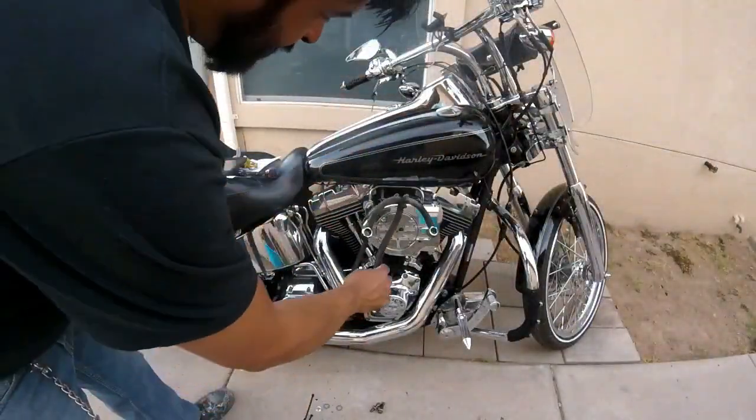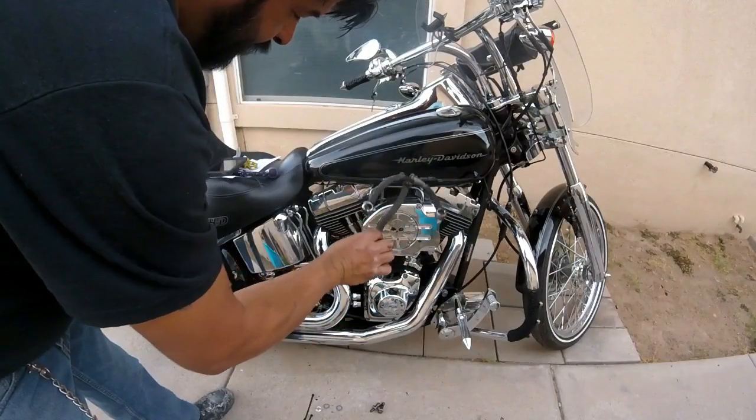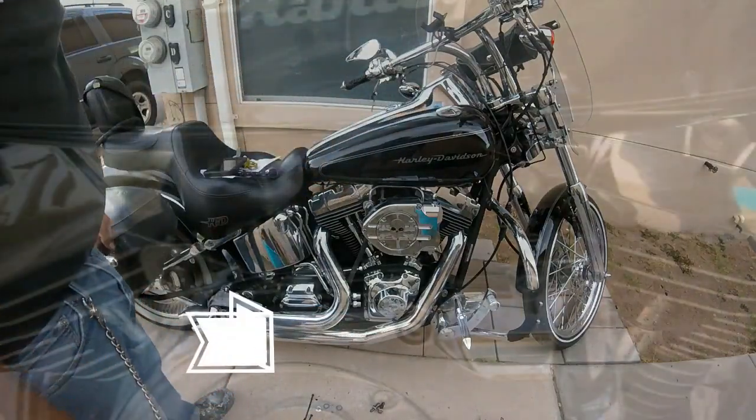Alright, I'm going to go ahead and reassemble this and see how it looks. That looks a lot better. That's how you install it — brings a kick.